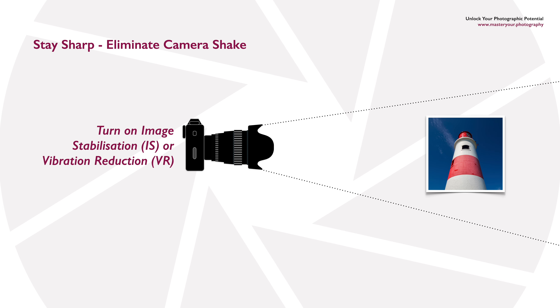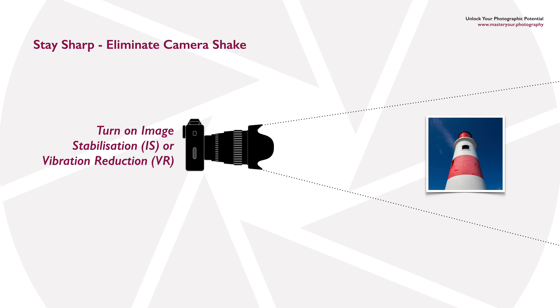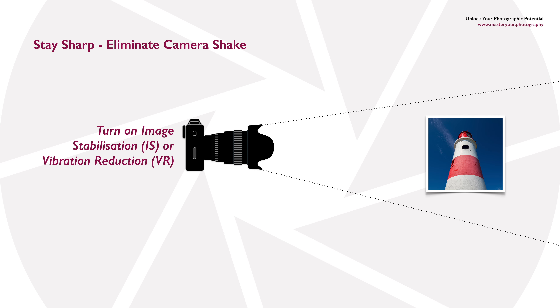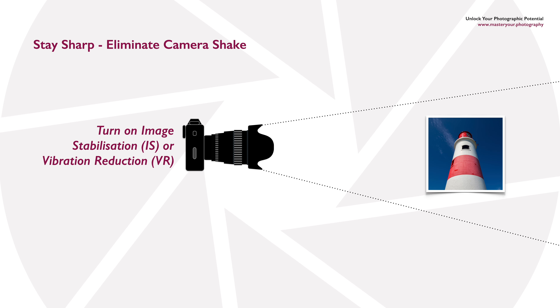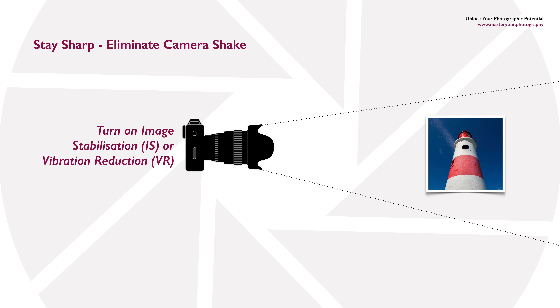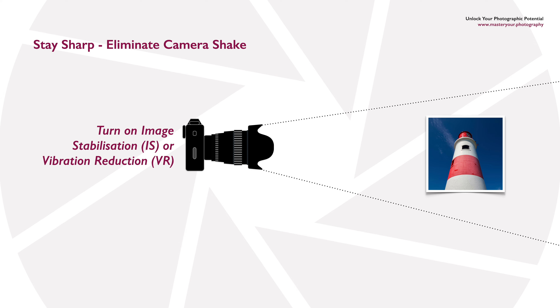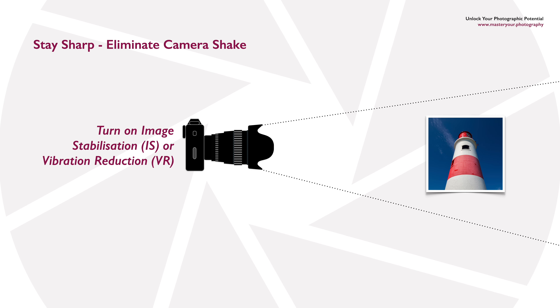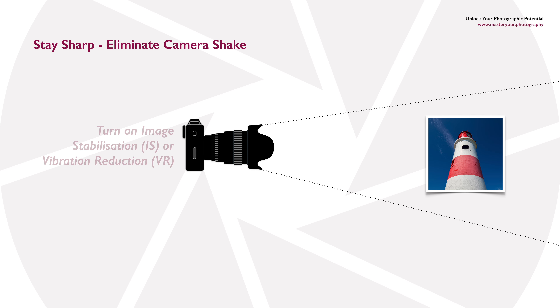Many cameras have built-in image stabilization nowadays — sometimes called vibration reduction — so check your manual to see if your camera has it, and if so, make sure you turn it on. This will allow you to use a lower shutter speed than you would normally be able to handhold, but it does have limitations, and there will come a point where if you go too slow you'll still get camera shake.